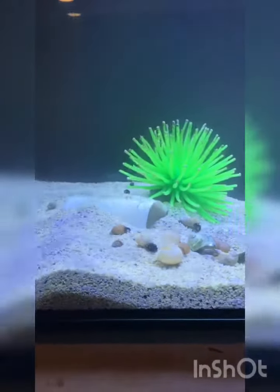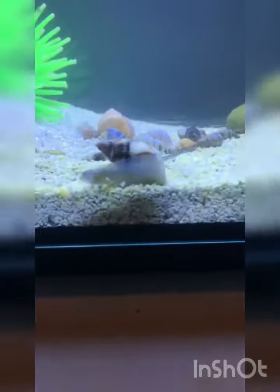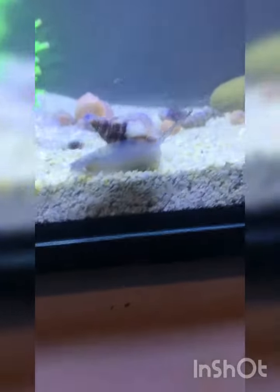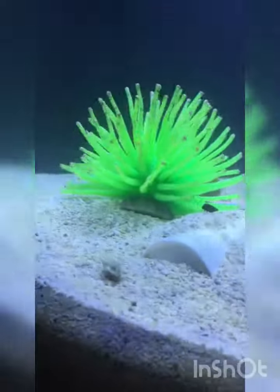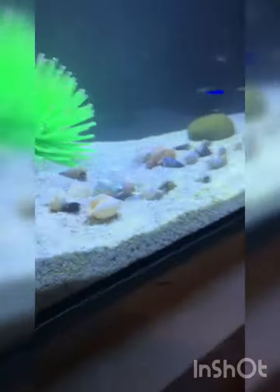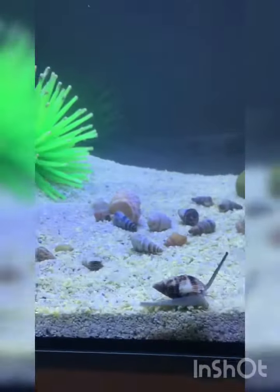Okay guys, now that the time lapse is over, everything is looking good and a little bit more clean. There is one of our dinosaur snails that we picked up a couple of videos ago. There's a crab, there's a crab, there's a bunch of empty shells for them to use — I have a total of 14 crabs in here.